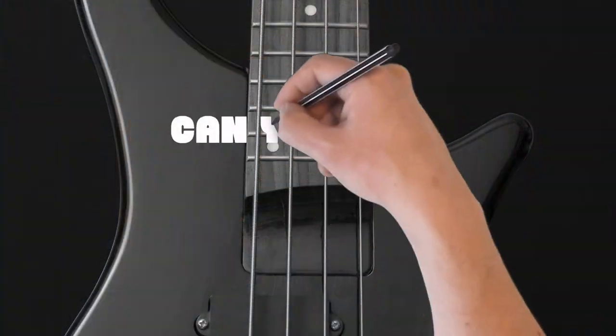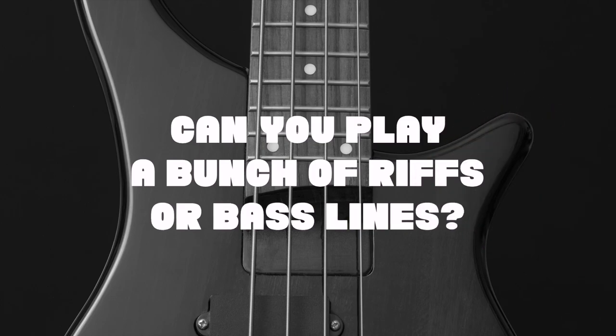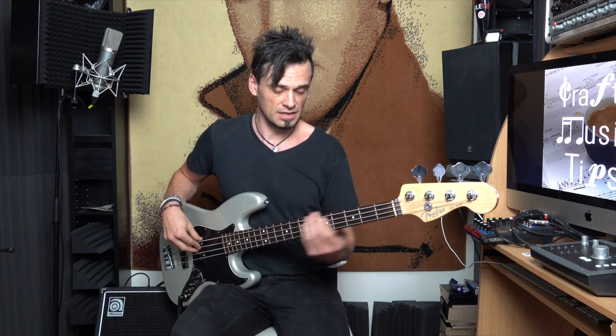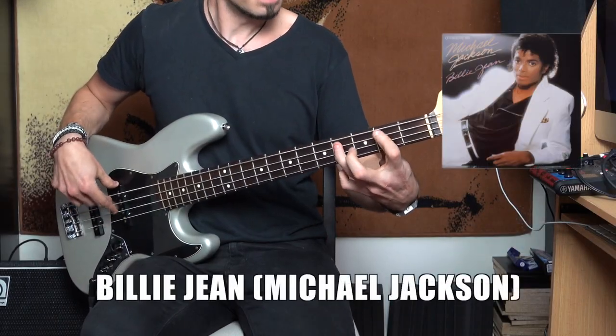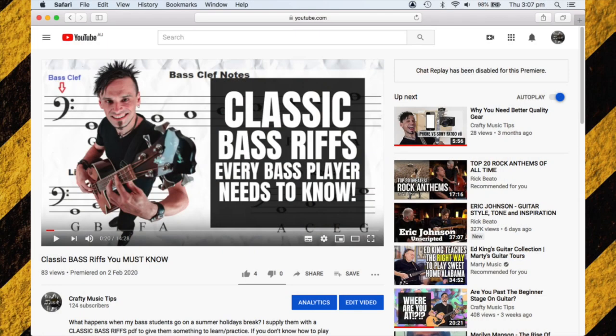That's a great segue into the next part of the checklist: can you play a bunch of riffs or bass lines? Seven Nation Army is one of them. Here are a couple of others. While I'm on the subject of riffs, I'll just plug my other video which has a ton of bass riffs — link below, go check it out.